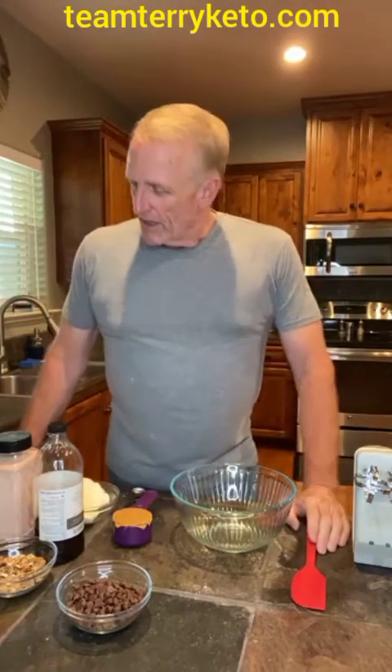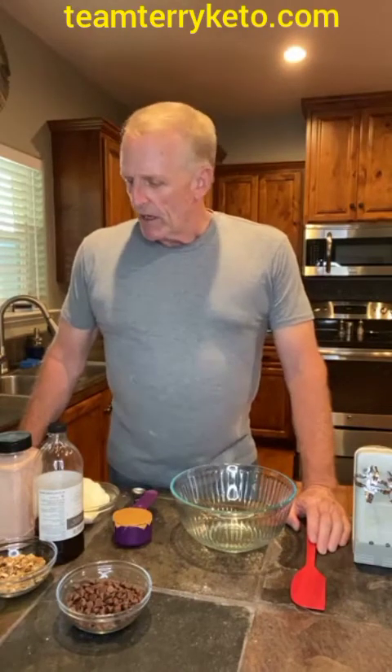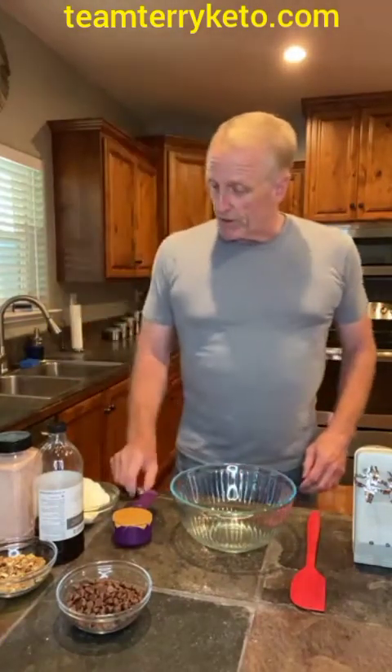This is garbage soup kind of fat bomb. I'm using almond butter, cream cheese, unsalted butter, some sweetener, some walnuts — you can use any kind of nuts you like — chocolate, sugar-free chocolate chips, and sugar-free marshmallows, which are a really good thing as well.